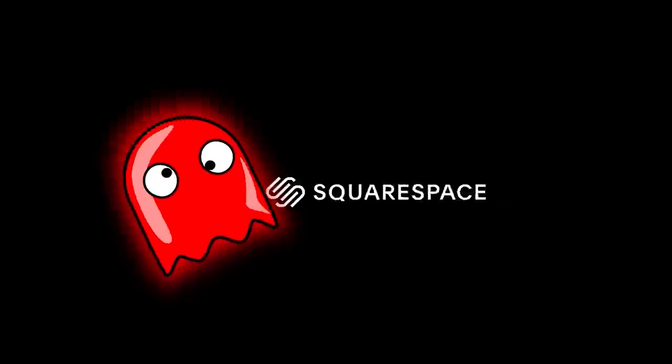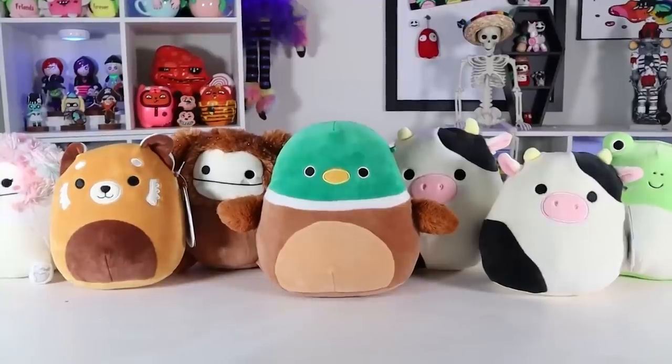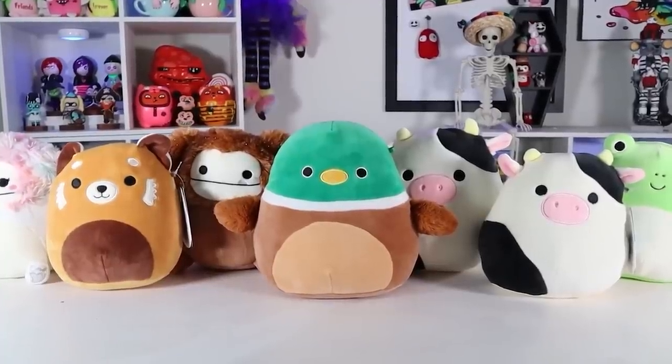This video is sponsored by Squarespace. I've been customizing Squishmallows a lot lately, but today I wanted to do something a little different. I'm going to be needle felting some of my top Squishmallows — my favorites. Some of them I have, some of them I'm still in search of, and some of them I know I'll just never be able to get my hands on.